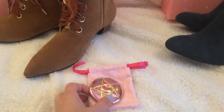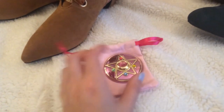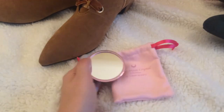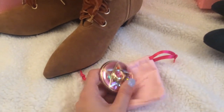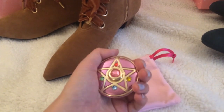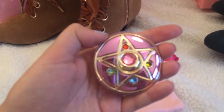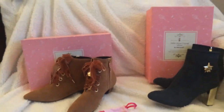The freebie for pre-orders is a very nice crystal star mirror. I have so many mirrors at this point, but this one is really nice — it's metal, it's really heavy. I like it a lot. And look at the gems on it — super cool.